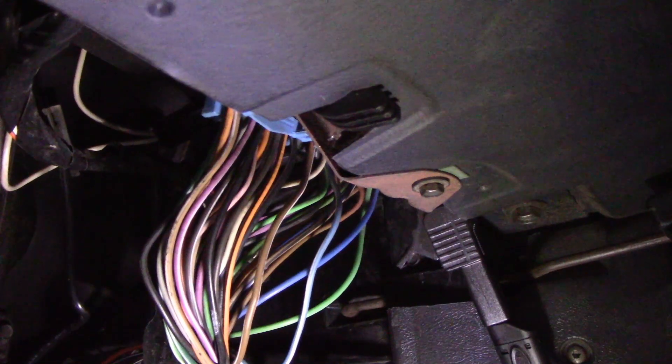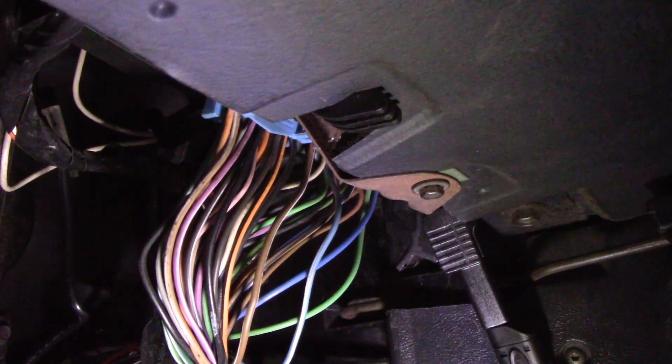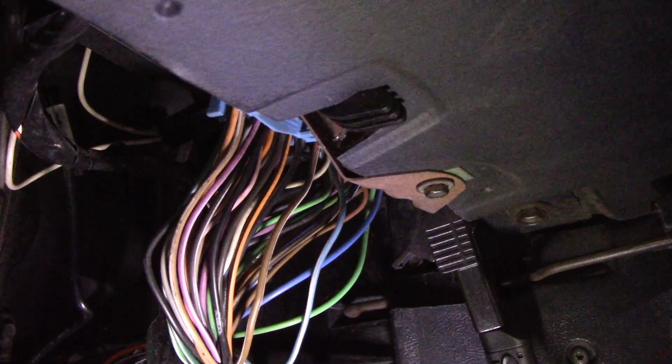Welcome back to Cuba Rodriguez's channel. I have a quick diagnostic video here for you guys. This is an 86 S10 pickup with a 2.8 liter engine and it's a two injector throttle body setup.